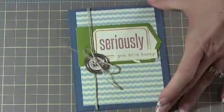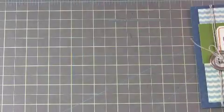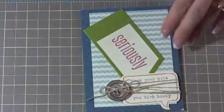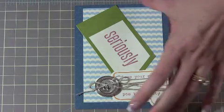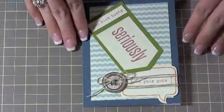This is April's My Paper Pumpkin. This is how they suggest you make it — it says 'you kick booty,' cute. There is another stamp that comes along with it that says 'love your guts.' This is how I made that one, still in the basic pattern. And then the two that I made in my own sort of pattern — this one says 'love your guts, you kick booty,' cute. And then this one was the fourth way I made it. I took one of those little stickers and put 'you kick booty' up here, making it sort of point to 'love your guts.' Cute.